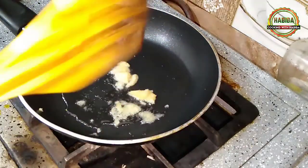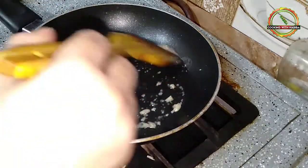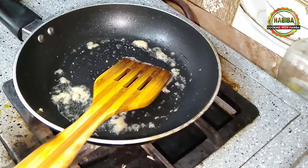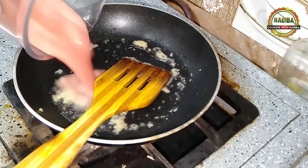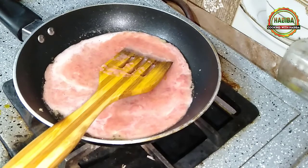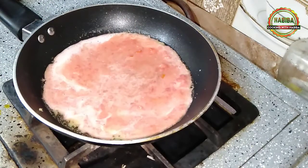First of all, we will make a pizza sauce. I have oiled the pan. I have made a blend with one tomato paste in the blender. I have chopped 1 cup of tomato. Now I am going to add the masala to this — first we will add 4 teaspoons of water.